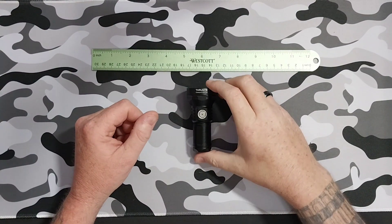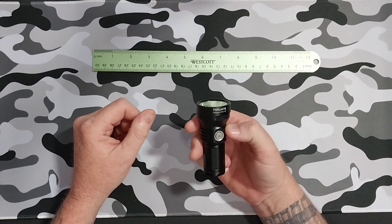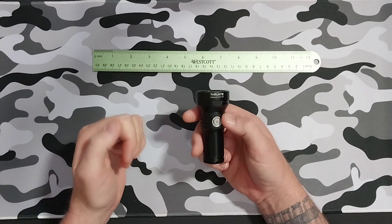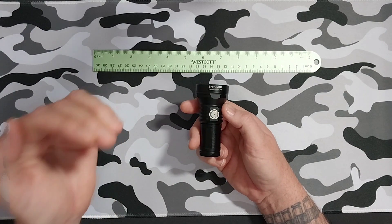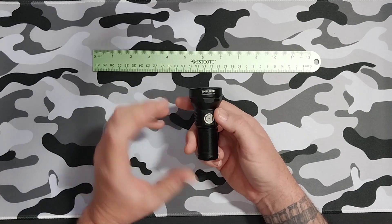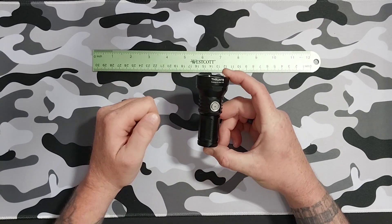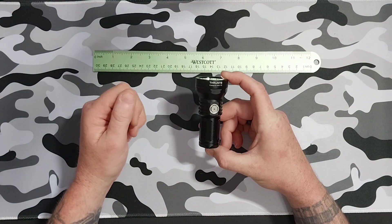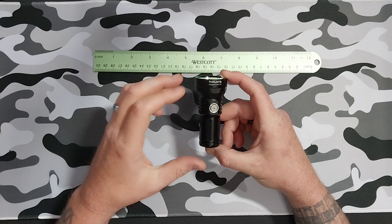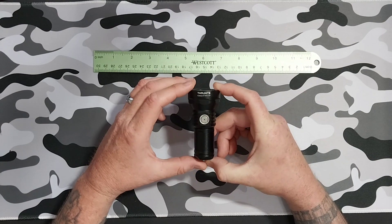For the specs on this one: your turbo is 1108 lumens, that will drop down to 358 lumens — your 1108 lumens will run for 80 seconds and your 358 lumens will go for 62 minutes. Your high setting is 331 lumens and that will run you 68 minutes. Medium is 160 lumens and that will run you for 2.75 hours.